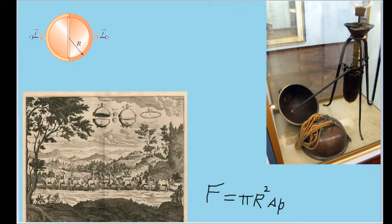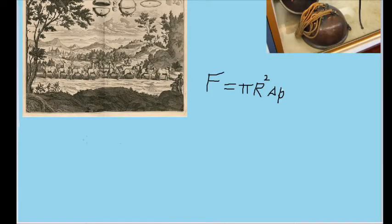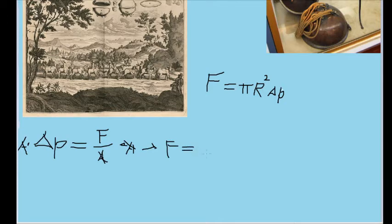The pressure difference between two surfaces can be related as ΔP = F/A, where the change in pressure is proportional to the force applied but inversely proportional to the surface area over which the force is applied. Because we are deriving a formula for force, we multiply both sides by area to isolate force, giving us F = ΔP × A — the force equals the change in pressure times the surface area across which it is applied.